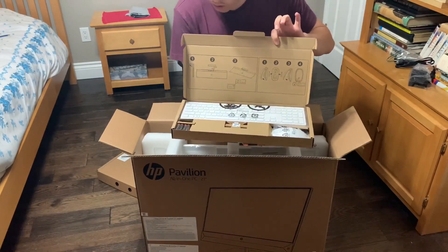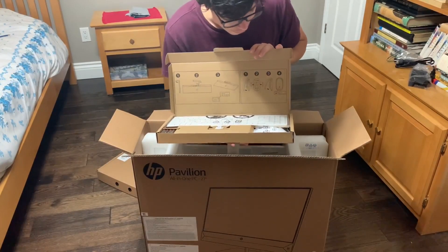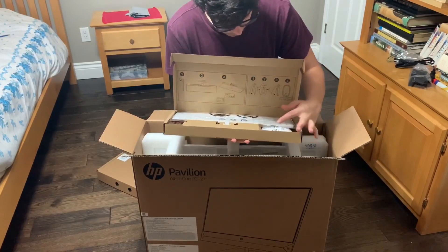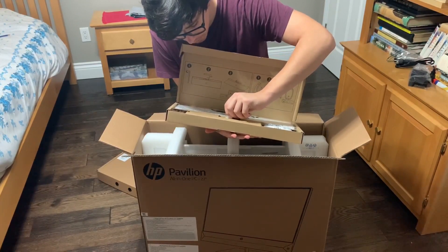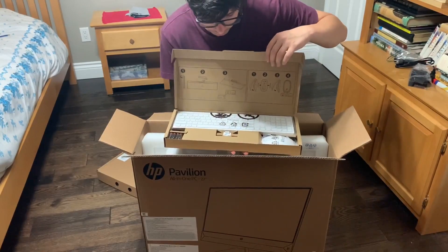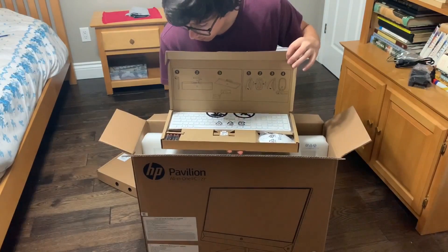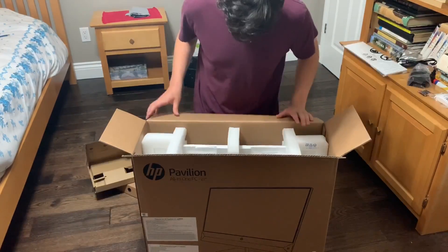So this is the keyboard. It also comes with batteries — that's actually really nice of them; God knows Apple would not do that. You have the nice white keyboard, white mouse. And then we have the wireless USB stick that goes into the computer to connect it, and the batteries. Yeah, that's about it.